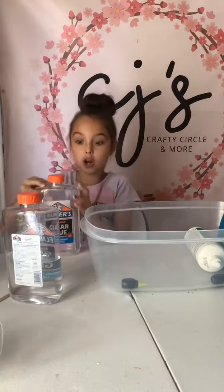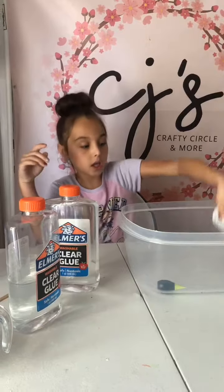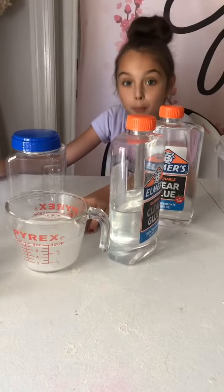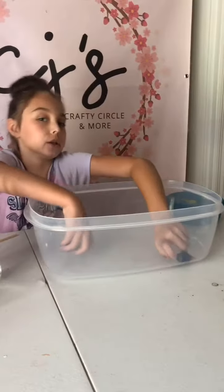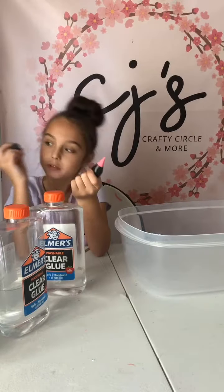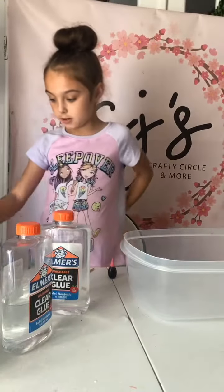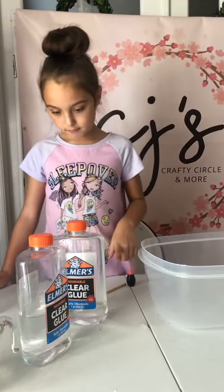Our ingredients are two things of glue — one's already been used and one hasn't. We have contact solution, though I probably won't use that, because we already got some borax solution. We also have foam beads, food dye in neon colors — neon pink and neon yellow — plus some water, my container, my mixer, and my bowl.